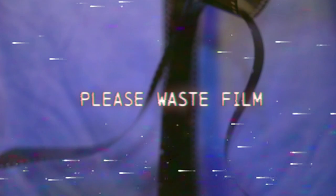My favorite film photography advice is probably: please waste film. Really.